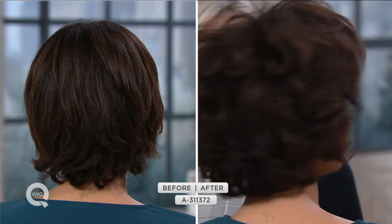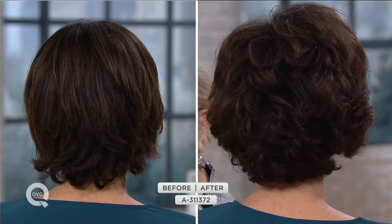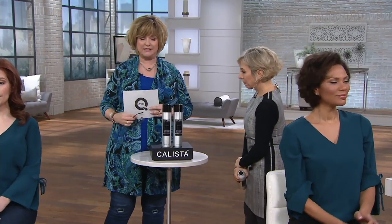That looks amazing. Sean is telling me we don't have a lot of these to go around — remember you're getting a set of two. Normally that would be $56 but our price today for that set of two is under $35. Yes, it's $34 instead of $56, which is amazing.